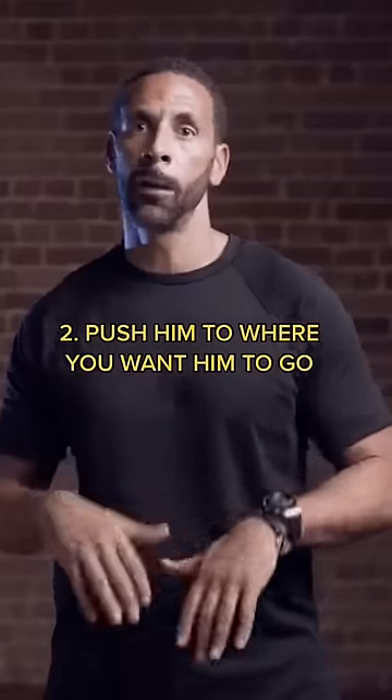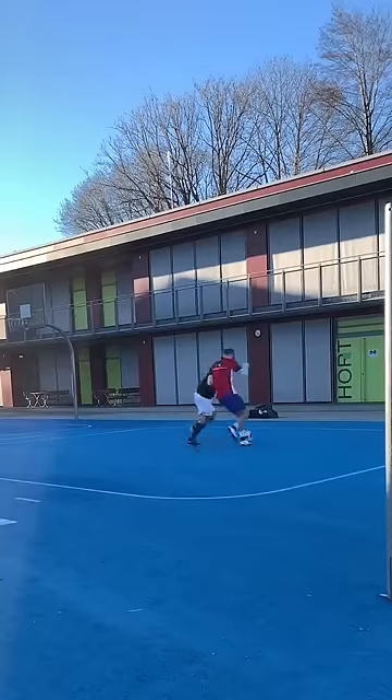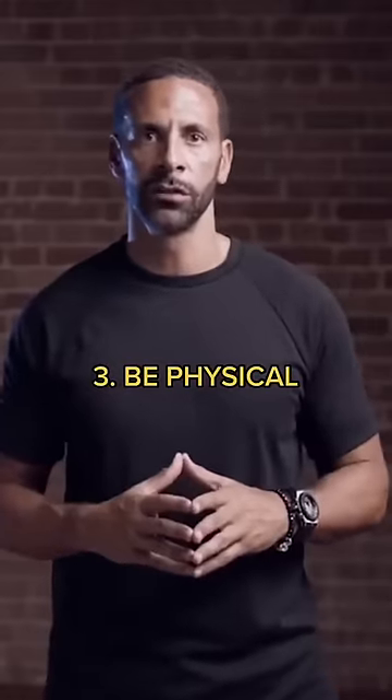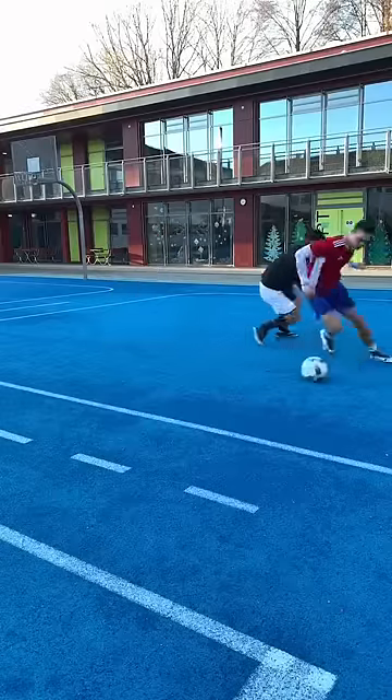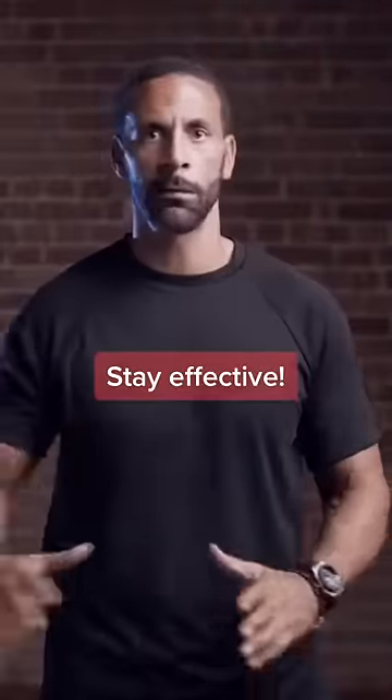Number two, you've got to push him to the area you want him to go. So if I want him to go that way, you push him over there, you make sure he goes that way. And number three, you have to be physical. You have to get your arms across people and make sure they're not running past. If they kick the ball past you, arm out, keep them away.